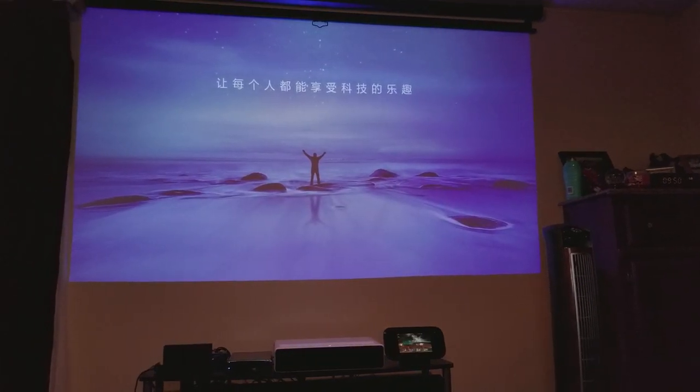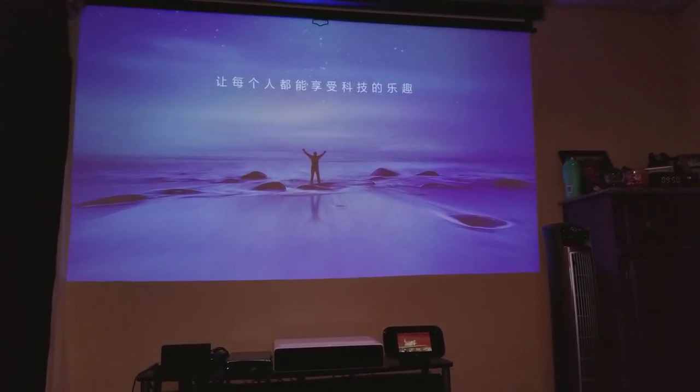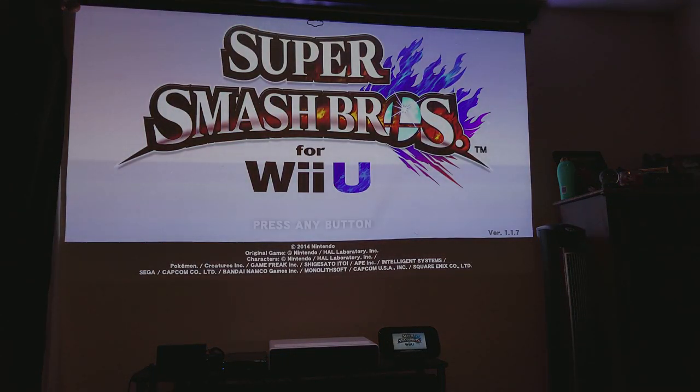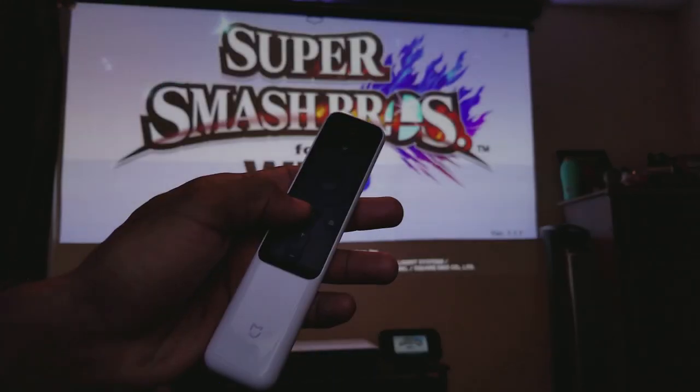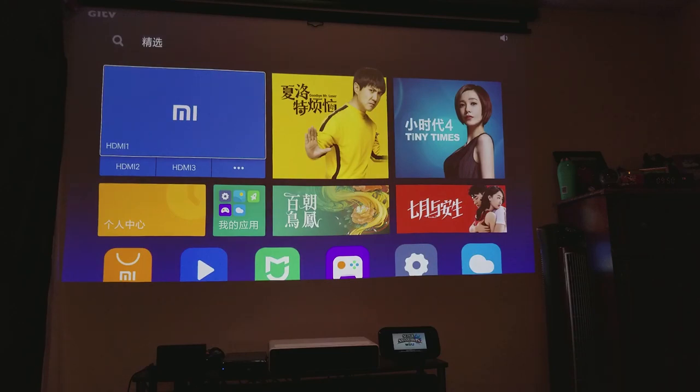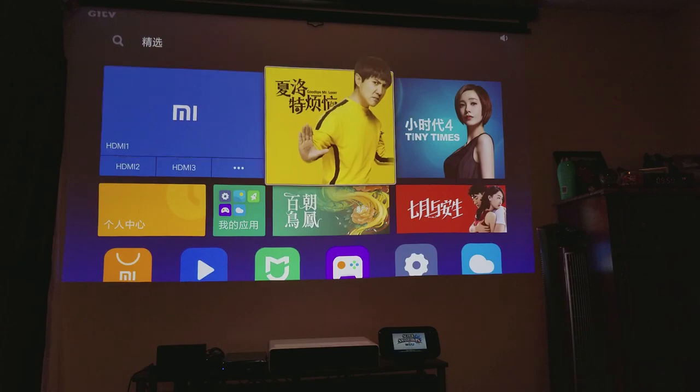Notice I have this projector in direct light and it still looks pretty bright. Here's the intro screen — you have a lot of options. Right now I have it set to go straight to HDMI 1, but you can do HDMI 2, HDMI 3, or just the home screen in general. I have the Wii U connected. Before going into videos, images, or gaming tests, let's go home first — the home screen is in Chinese but I don't really use anything that requires knowing the language.